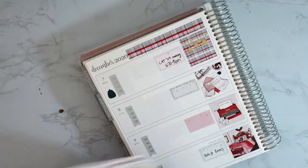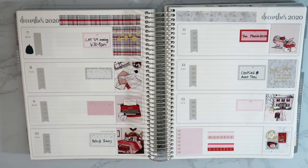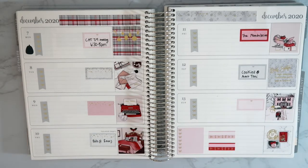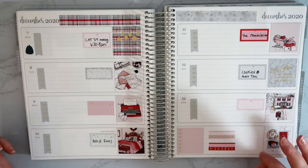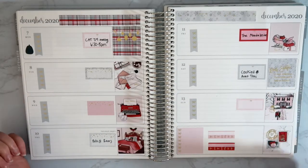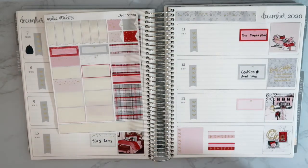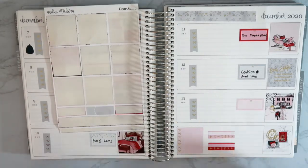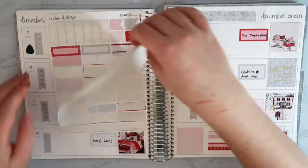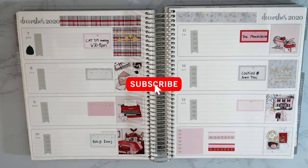That, my friends, is pretty much going to complete this weekly spread. I think it turned out great — I love these colors. The reds are very traditional for Christmas, but the combination of light pinks and grays is really pretty and very different from what you normally see in a Christmas spread. I don't have much left over from the kit. If you guys enjoyed this video, make sure you give it a big thumbs up, subscribe if you're new here, and I will see you in my next one. Bye, guys!